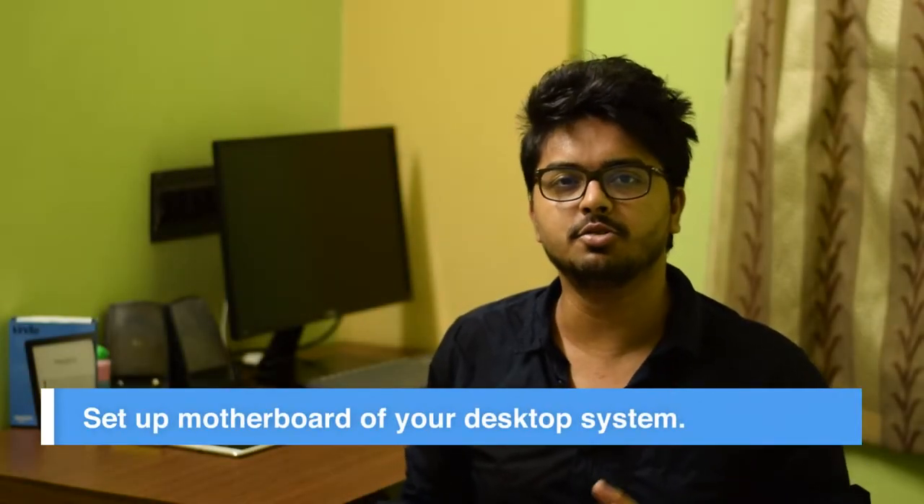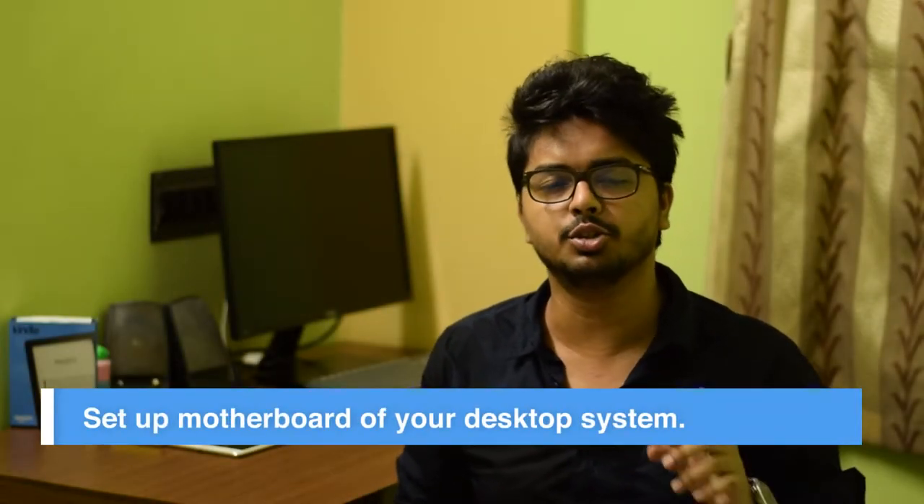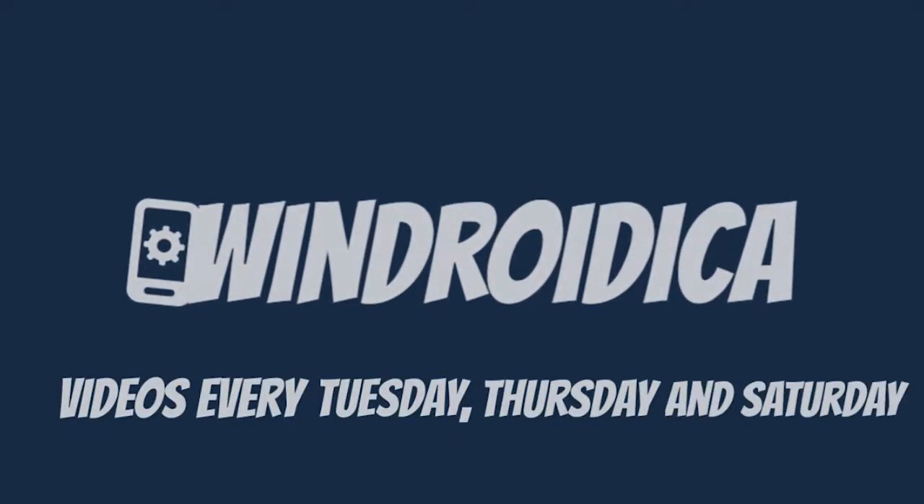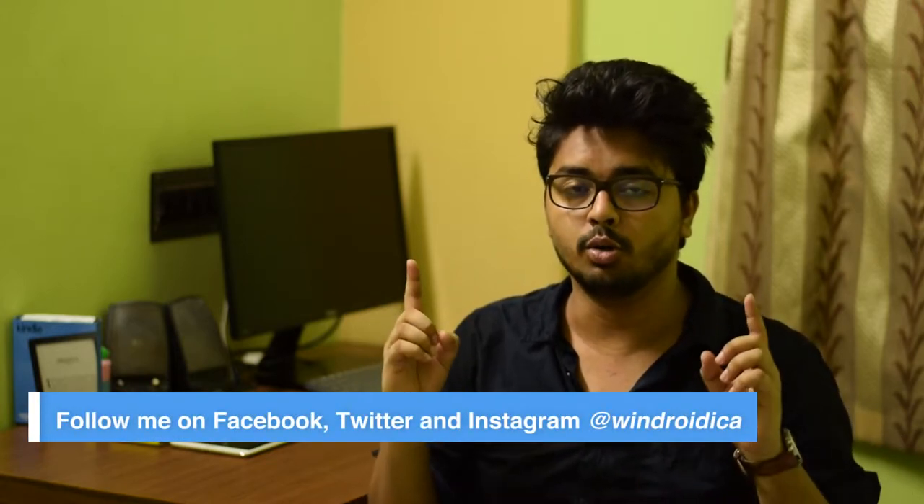Hey guys, welcome to another episode of the How To series. In this episode today, I'm going to show you how you can set up the motherboard of your desktop system. I'll cover every component step by step, right from the start where we install the CPU onto the motherboard, to the end where we attach the front panel of your cabinet to your motherboard. Let's start with step number one: installing our CPU.